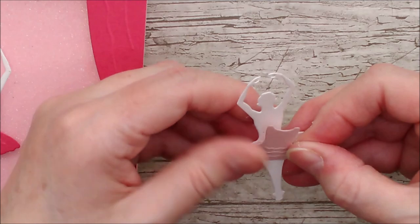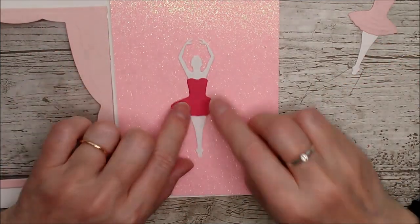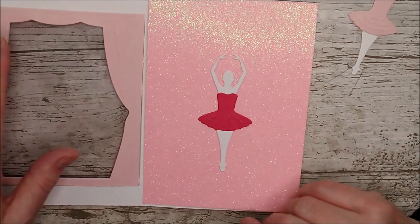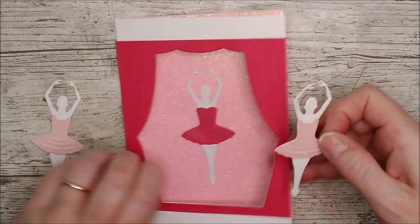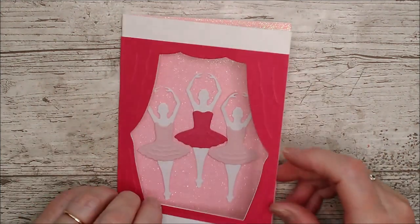Just put the glue down there and attach the dress on. I've glued this ballerina into the center of the card, making sure to put plenty of glue on because I'm gluing onto the top of glitter card — glitter card takes a little bit of extra glue to grab. The other two have matching dresses and I'm going to glue them at either side, slightly offset down below on each side.